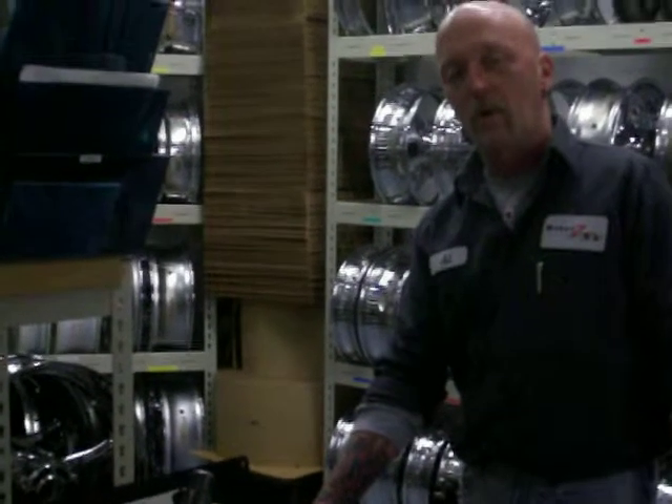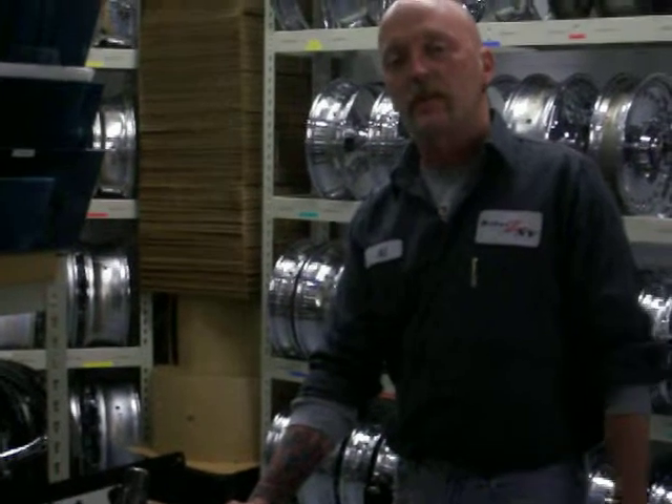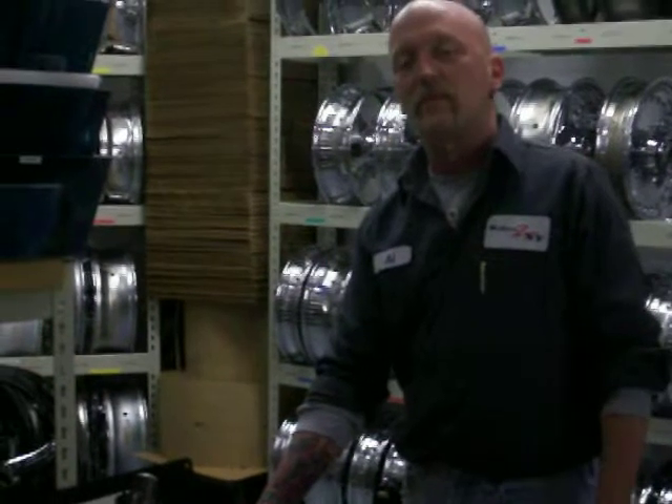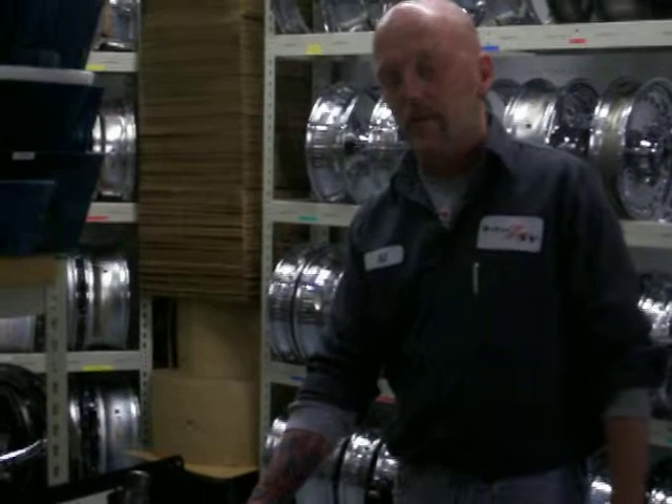Have you ever had chrome wheels where they pit, they plate? You have to have your stuff re-chrome. Maybe you're not getting real chrome. We offer several different levels of chrome here — a 5-plate to 7-plate chrome, with a 2-year warranty or 5-year warranty.